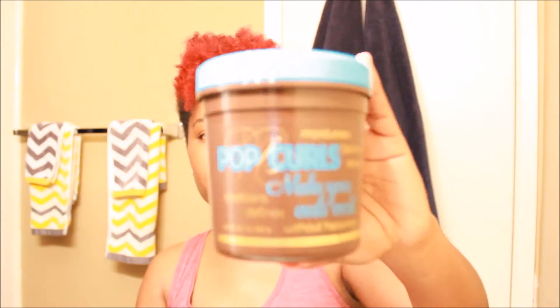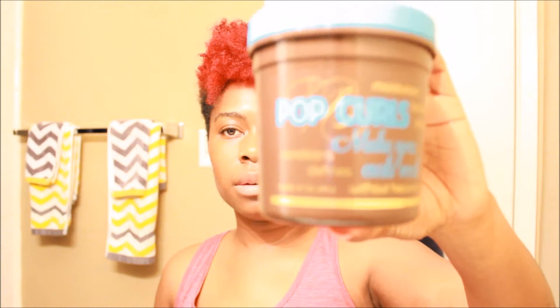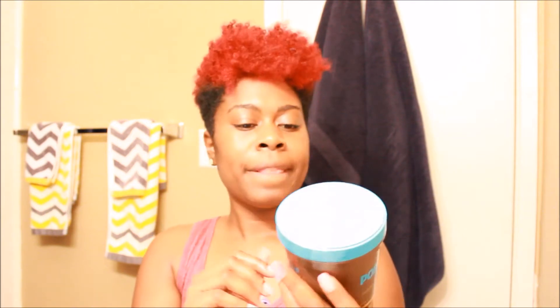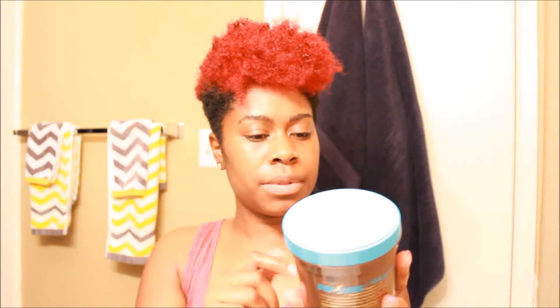Today I'm going to use a product I bought yesterday when I dyed my hair. One of them is called Popping Curl — hopefully you guys can see that. It's by Neutral Lab, neutralab.com, and it's supposed to moisturize, condition your curls, and add shine without giving it that heavy feeling. So what I'm going to do today is a twist out using this product.